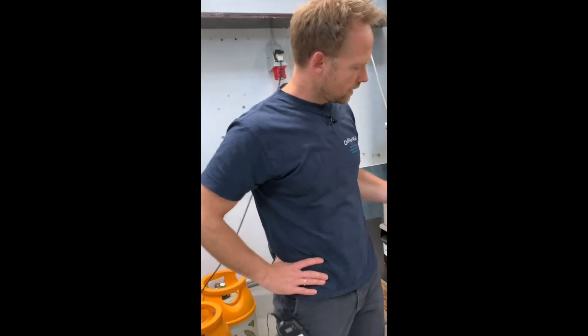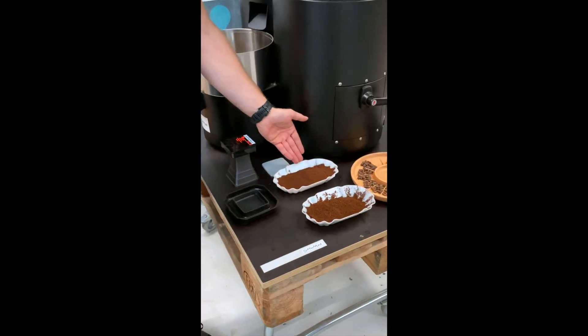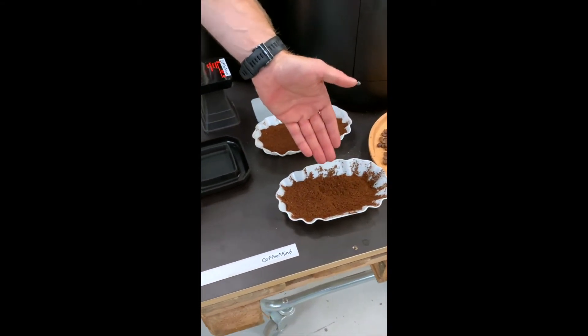Let's see how we did. This is the reference that I wanted to achieve, and this is the roast that we did.